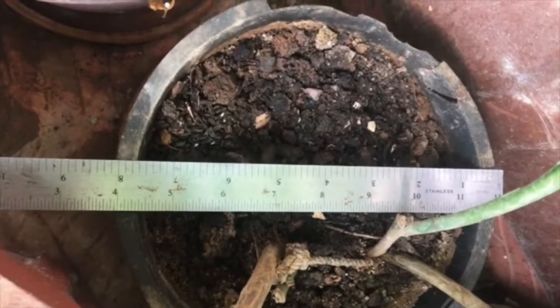I used equal parts of garden soil, sand, and vermicompost to prepare the potting mix, and planted a leaf cutting in an 8 inches pot.